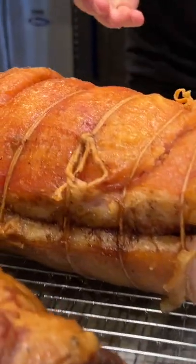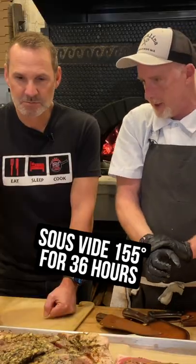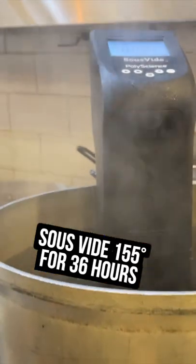You roll it up and tie it into a nice log, and then I sous vide it at 155 degrees for 36 hours.